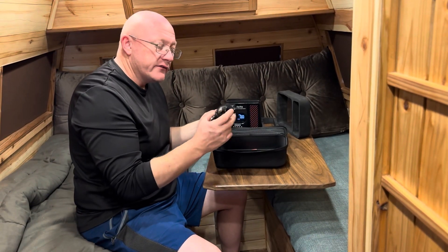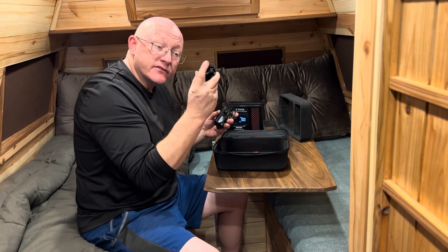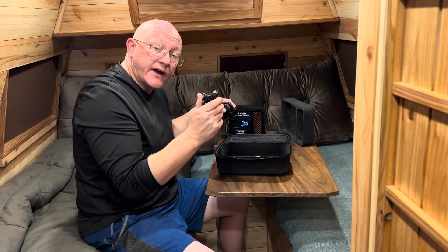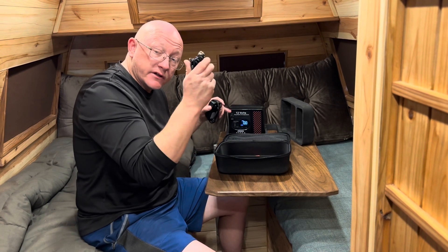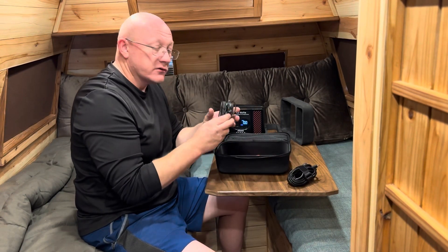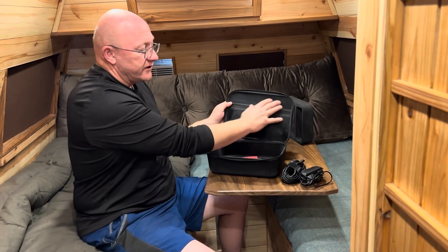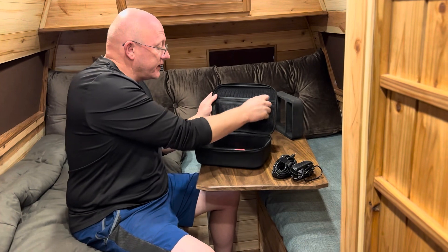It can be charged two ways. It comes with a DC cigarette lighter socket that can charge this 32,000 milliamp lithium battery via your 12-volt in your vehicle. It also has an AC power adapter. Up here it has a little mesh area and a couple of other items included.